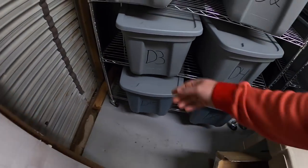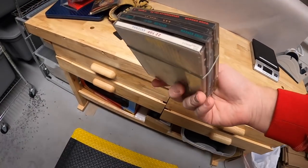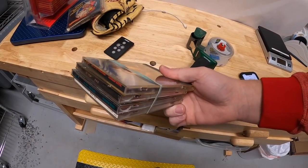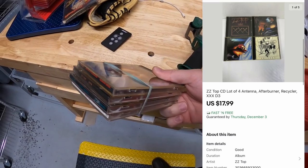Going back to D3. Sold four ZZ Top CDs — I got these probably three or four months ago. I got a dollar total into them. They sold for $17.99 free shipping.